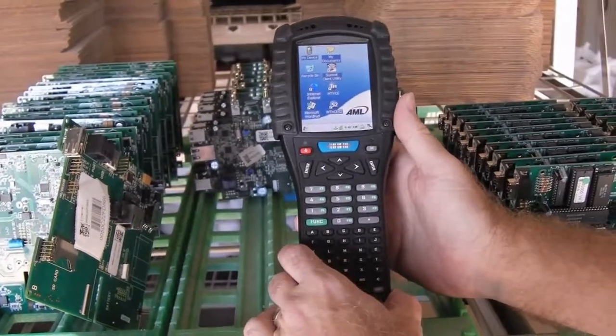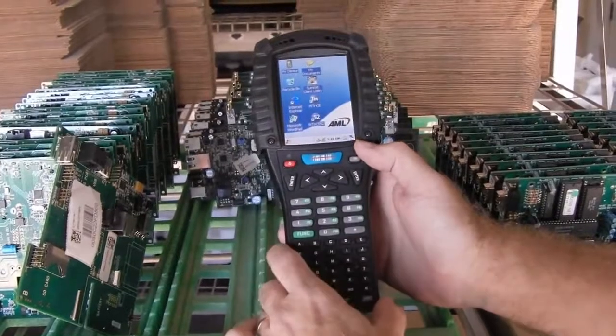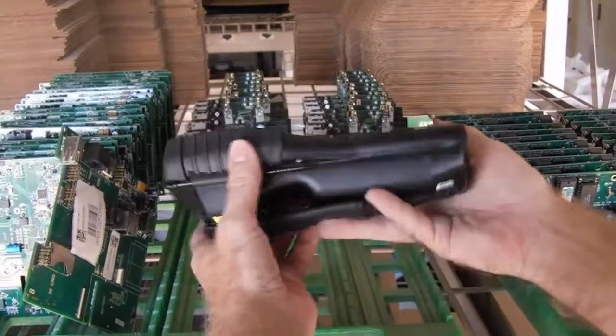When it gets dropped — and it will get dropped — less weight means less force when it hits the ground. It also has a rubber boot for added protection around the display. The display is a 3.5-inch color LCD with touchscreen. The keypad is full alphanumeric, and it also comes in a pistol grip version.